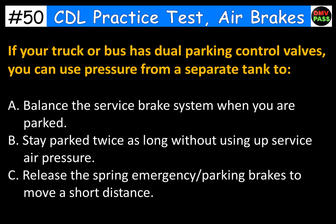If your truck or bus has dual parking control valves, you can use pressure from a separate tank to: A. Balance the service brake system when you are parked. B. Stay parked twice as long without using up service air pressure. C. Release the spring emergency or parking brakes to move a short distance. The correct answer is C. Release the spring emergency or parking brakes to move a short distance.